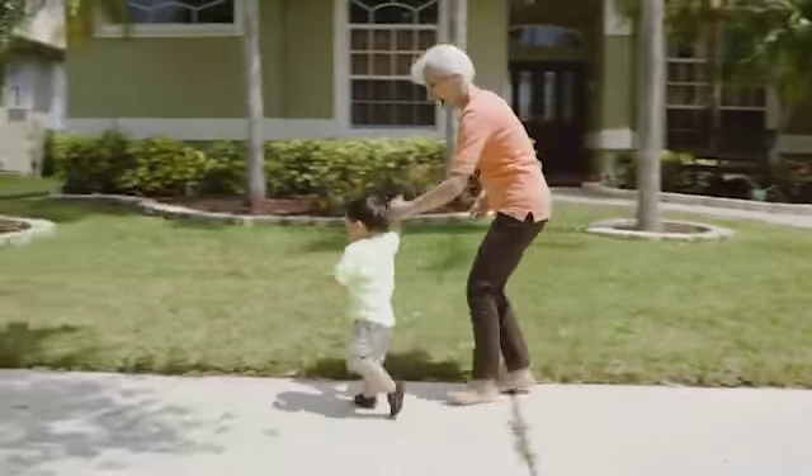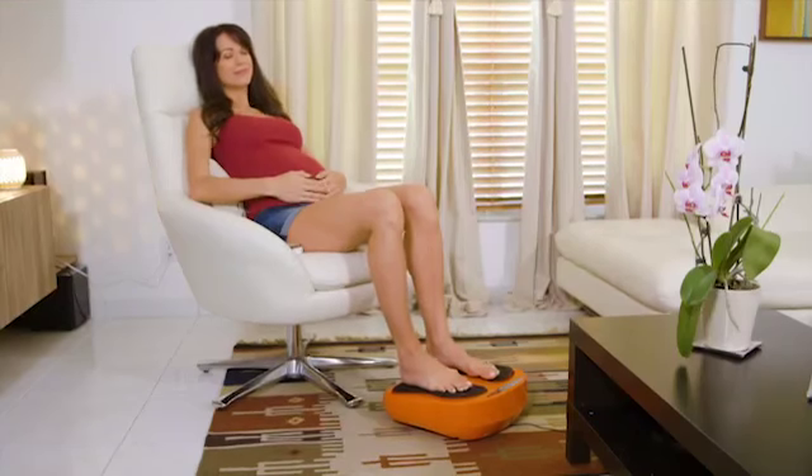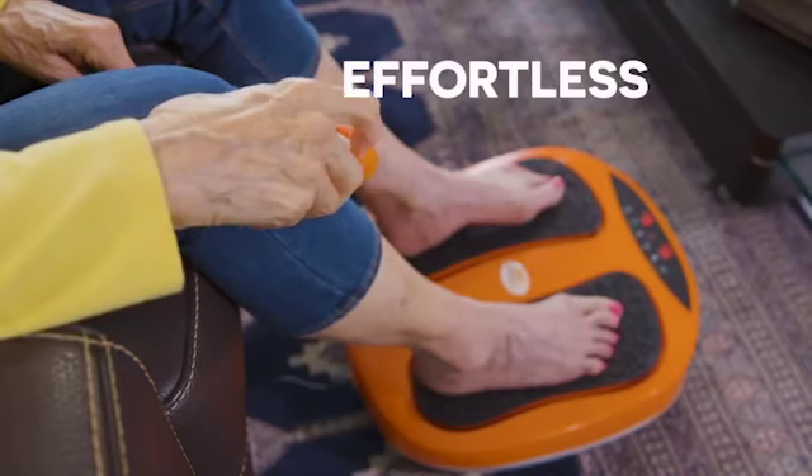Power Legs gets results on your schedule, in the comfort and privacy of your home. And it's absolutely effortless, which means anyone at any age can do it.